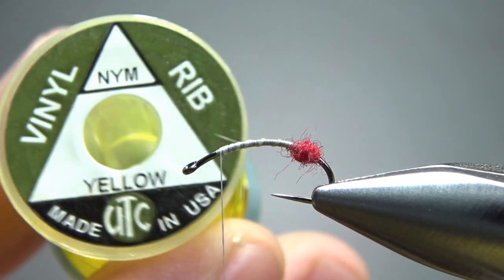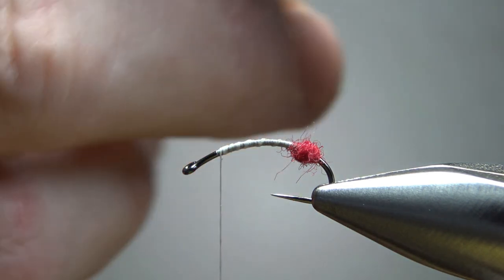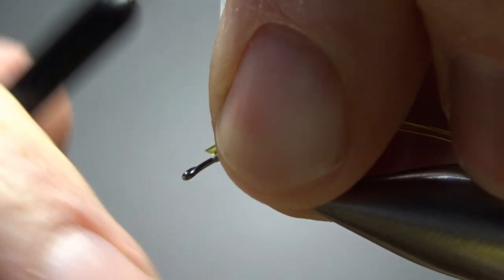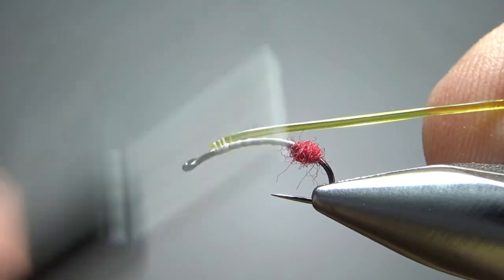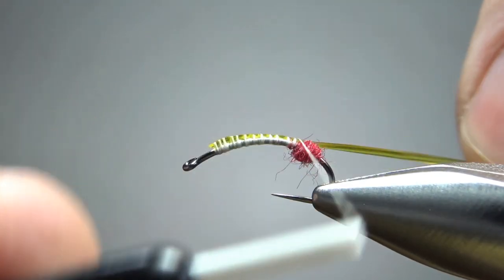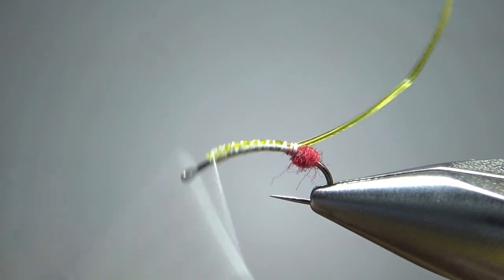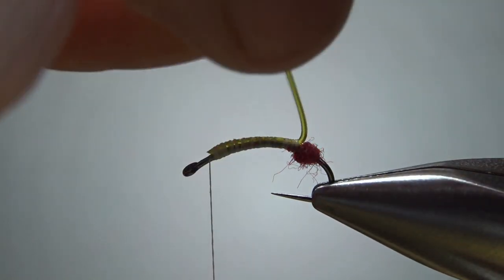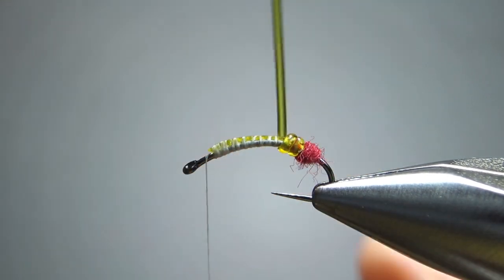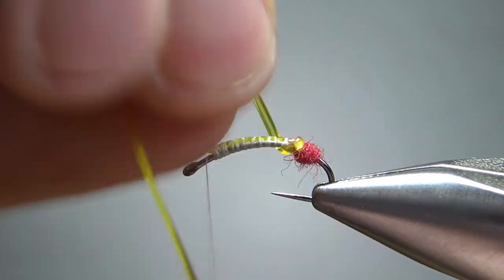The body on this is a UTC vinyl rib in yellow. If you take a look at it, you can see it's a D-rib — flat on one side and rounded on the other. If you want the ribbed look with the round side up, just catch it in with the round side toward the hook. But honestly I don't think this matters the slightest bit — I've tied them both ways today and I think they're going to fish just the same. Catch this in right up in that butt right there so we don't want too much of a gap when we start wrapping our body, then wrap forward.